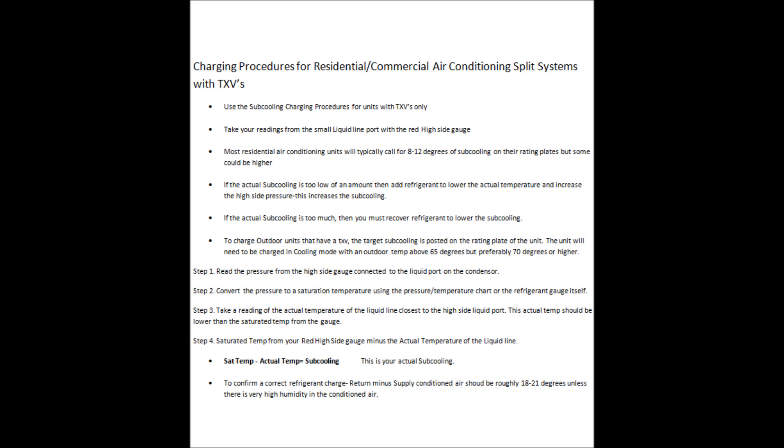In reference to the TXV, it is going to open up and allow more refrigerant into the evaporator coil when warm conditioned air is coming across it.